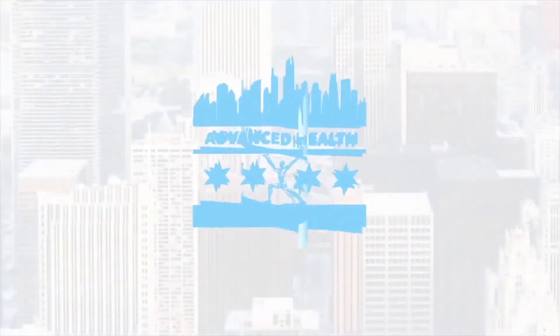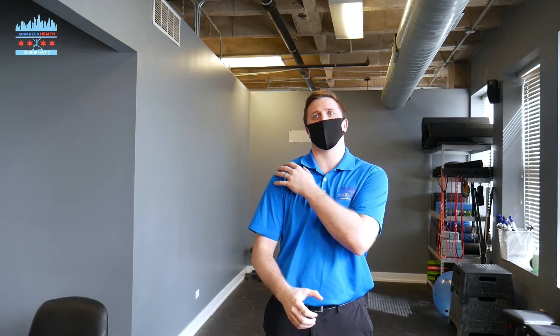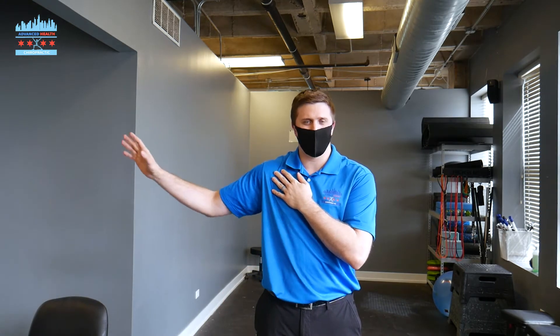When it gets to the stage where it's no longer painful but all of a sudden you can't raise your shoulder above your head, that is frozen shoulder. How's it going everyone? Dr. Beer here at Advanced Health Chiropractic down in the south of Chicago. Today we're going to be talking about frozen shoulder, or adhesive capsulitis as it is called.